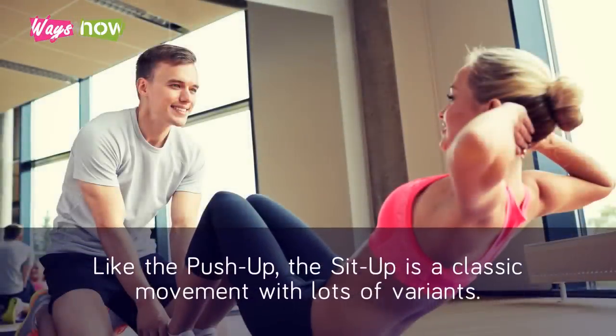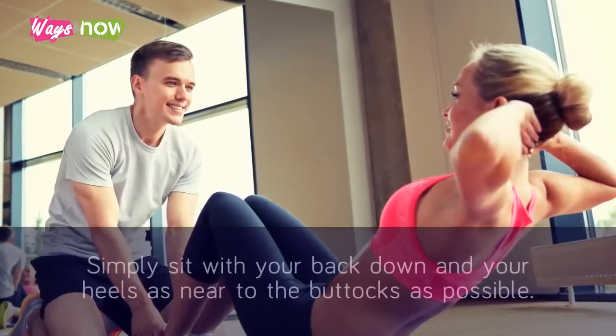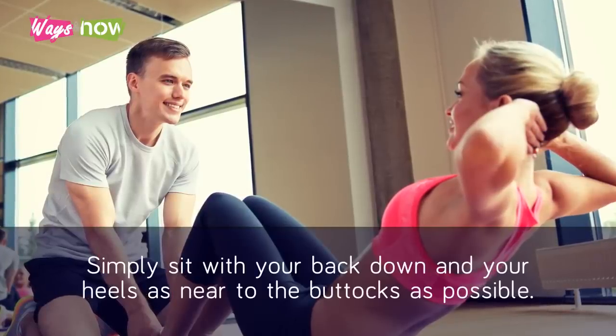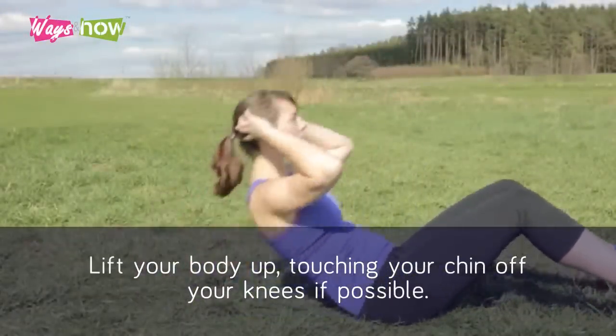Exercise 6: The Sit-Up. Like the push-up, the sit-up is a classic movement with lots of variants. Simply sit with your back down and your heels as near to the buttocks as possible. Lift your body up, touching your chin off your knees if possible.